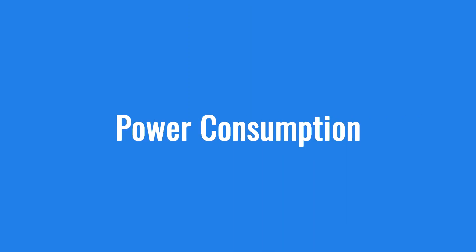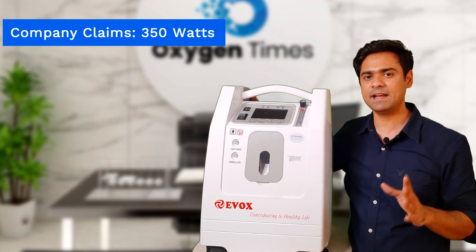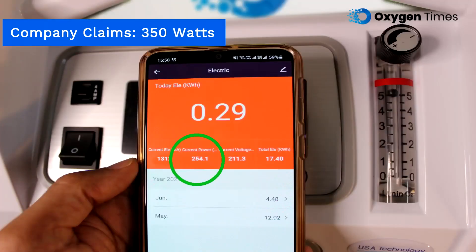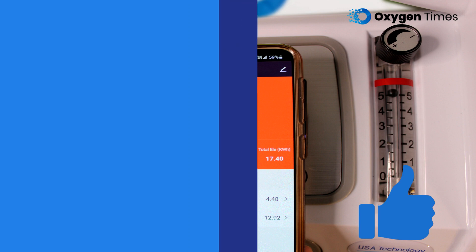Now we will test the actual power consumed by the Evox 5 LPM. The company claims it consumes around 350 watts of electricity. We checked power consumption using a smart plug by setting the flow to 5 LPM, and the results turned out to be quite impressive. Even at the highest flow rate, the concentrator is consuming only 255 watts of power. It is a thumbs up from our side when it comes to the power consumption factor for this machine.